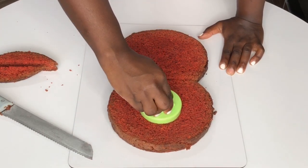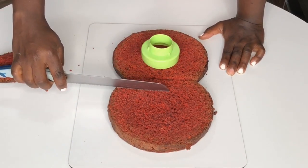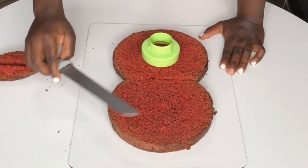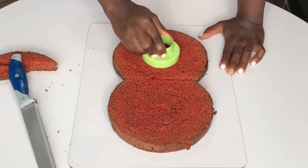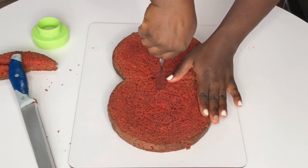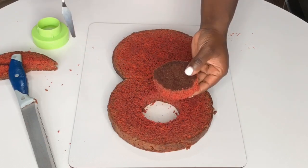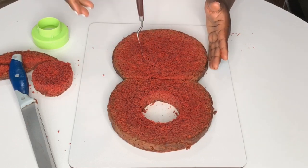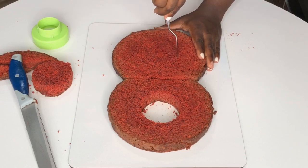It's important you make an imprint first because if you use just the cutter to go straight in the middle it won't work as well. You also have to make sure the space between the rounds is the same in each cake. Once you make an imprint, take a knife, spatula, or palette knife — whatever you have — and cut out that middle. Do that for both parts, clean up your cake, and then you're ready to crumb coat.